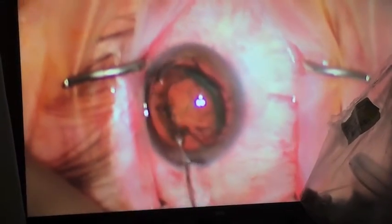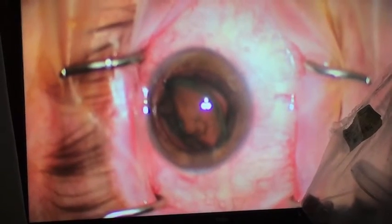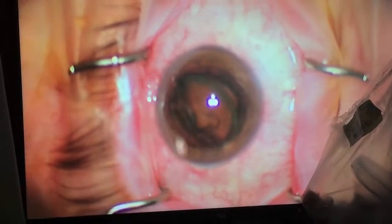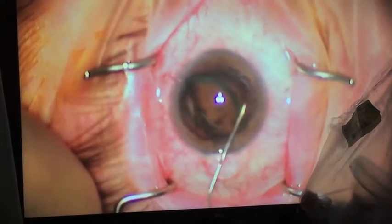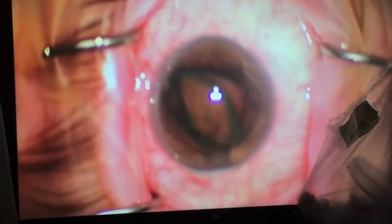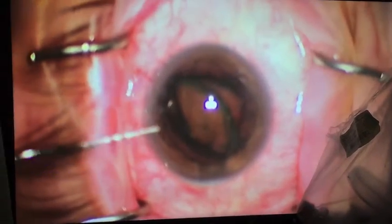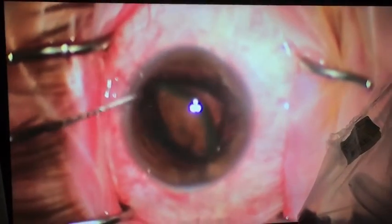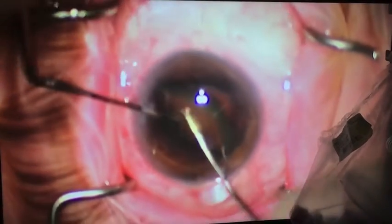Now I'm flipping the cataract on its side so I can use two instruments to gently disassemble the patient's cataract. These two instruments are the Toyos chopper and a Becker.